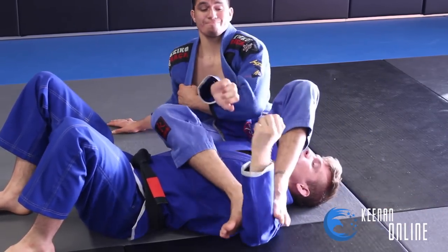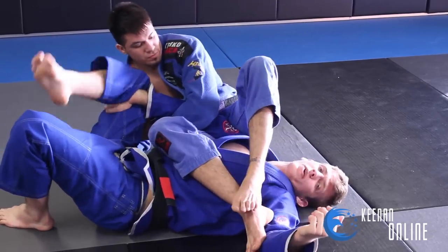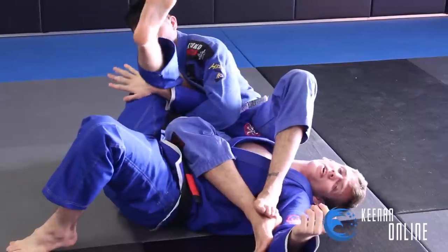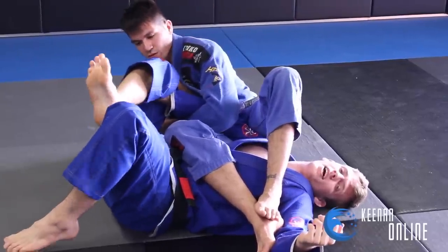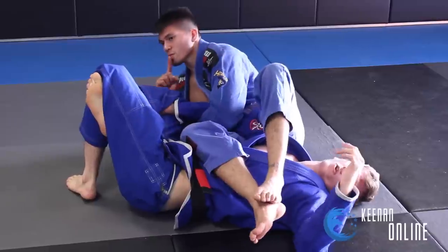As he kicks to break the grip here, I'm going to bring my right leg up and catch behind my knee. Now, this is a really good grip because my calf pinches down on my thigh here. When I pinch down on my thigh, it creates a really strong hold, and I just curl my fingers over my hamstring and pinch my legs and then triangle my legs. Now from here, he starts to have to fall to this side to try and finish the arm bar.